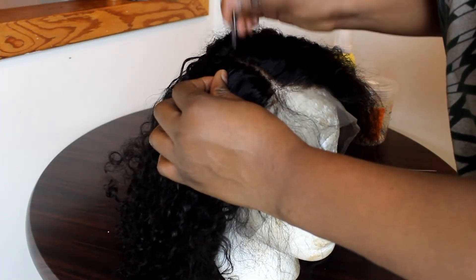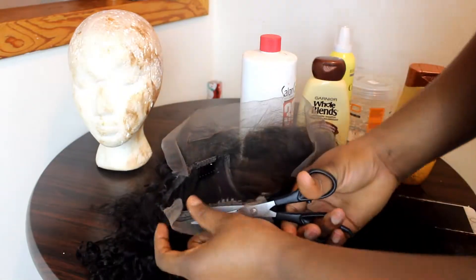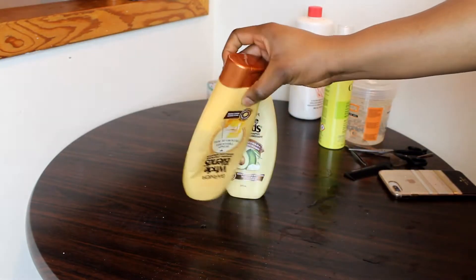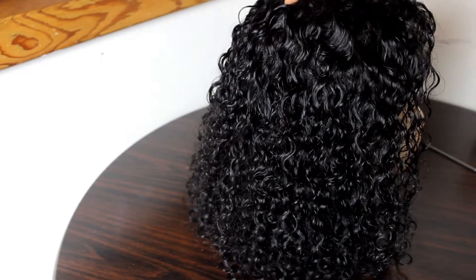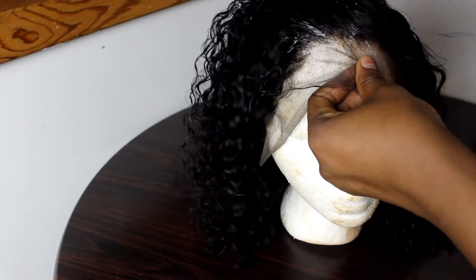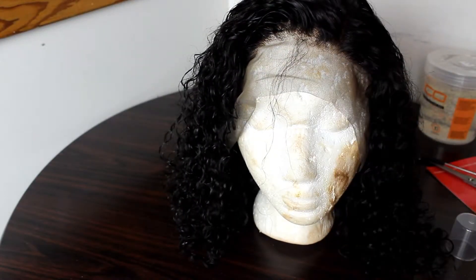I thought I'd have to pre-pluck the hair but there was actually nothing to do — it was amazing, it looked good. I just went ahead and cut off the lace from the back. The hair came with a pretty unpleasant smell, but a good conditioner and shampoo fixed that. The shedding was minimal for curly hair, and I let it dry overnight — the curls were looking good.